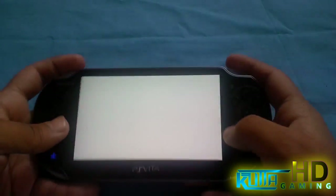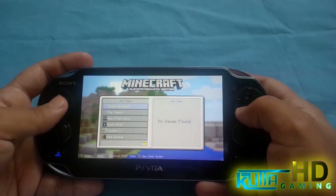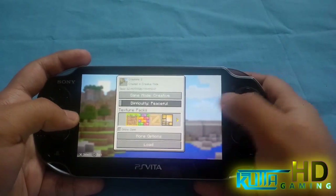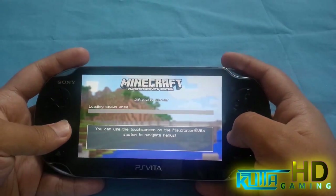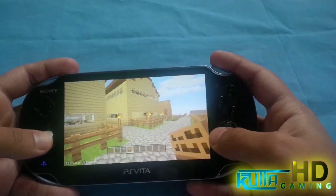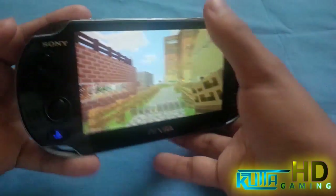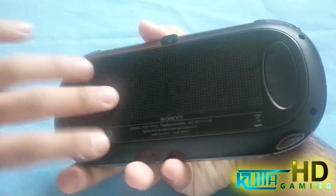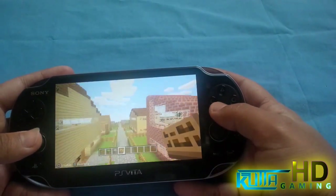I normally play like this and the problem with this is, since it's the 1000 version — any game I'm talking about, not just this game, any kind of game — I'll be playing like this. I can't really hold it properly. I have my finger like this at the back and it just starts doing some accidental input stuff, touching things you're not actually supposed to touch.